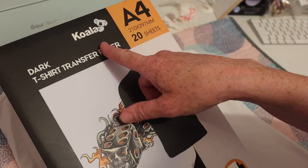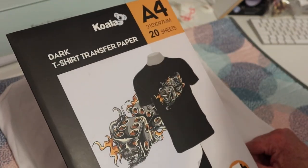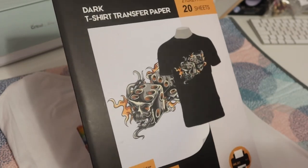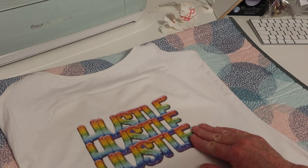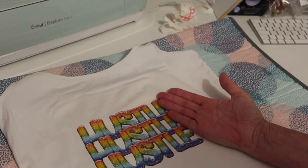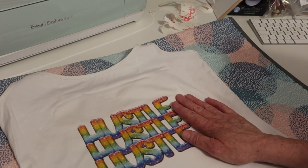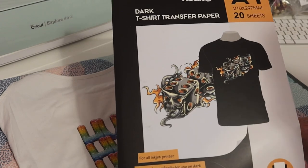It's Koala brand dark t-shirt transfer paper, also for inkjet printers. I'm wondering whether to do the exact same design to see how it works out — I think I will, because then we can see the difference. So I'll get the exact same design done on this paper and print it onto a black t-shirt.